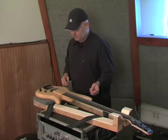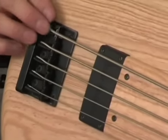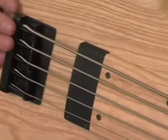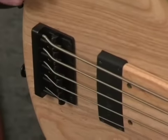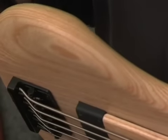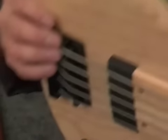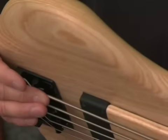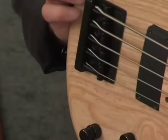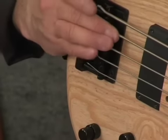One thing to look for when setting up a bass or putting on new strings is that heavier strings like the B, E, and A sometimes don't want to take the bend necessary to go over the saddle — they come over the saddle, bend a little, and then go straight. What you want to do is just give it a push. Now that string is straight. Same thing with the E string — there we go.